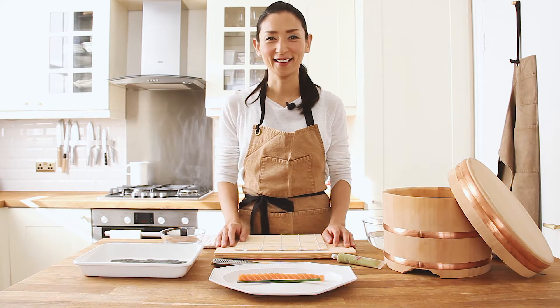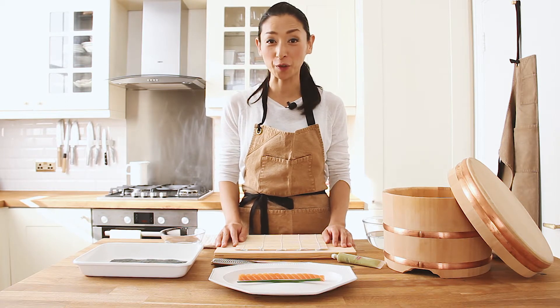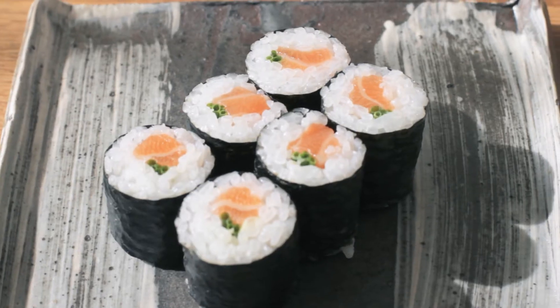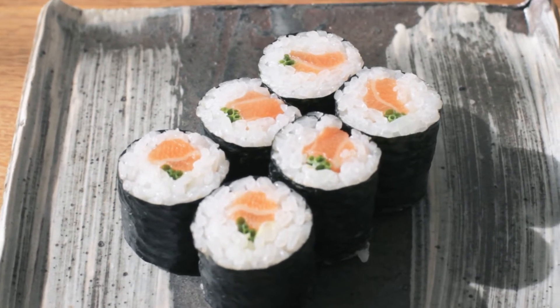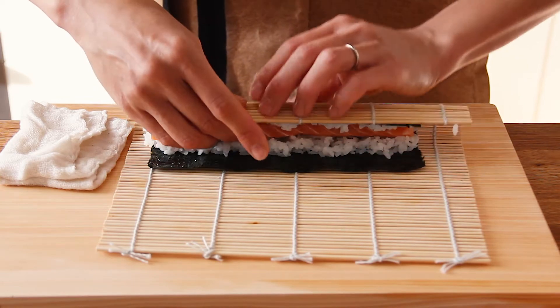Hi, I'm Atsuko Ikeda, a founder of Atsuko's Kitchen and author of Sushi Made Simple. I'm going to show you Hosomaki, which is a quite classic Japanese nori roll. I'm going to roll with salmon and chives inside.